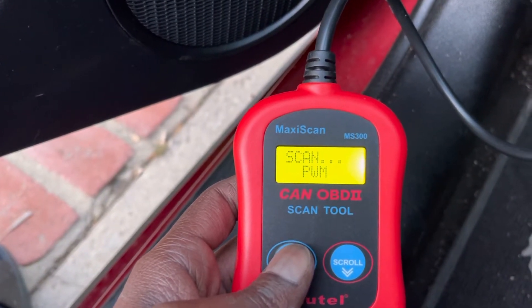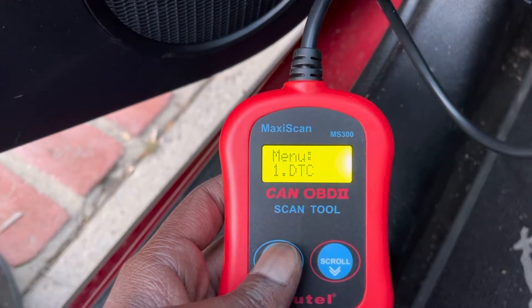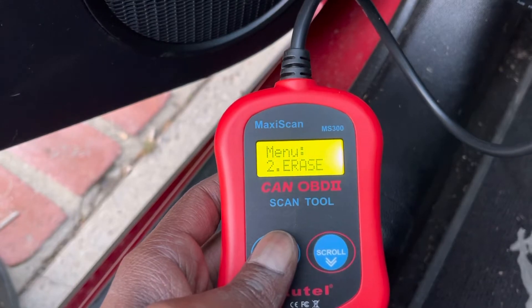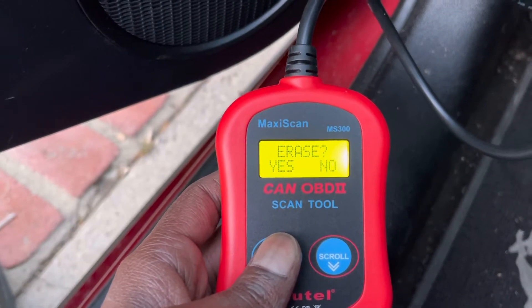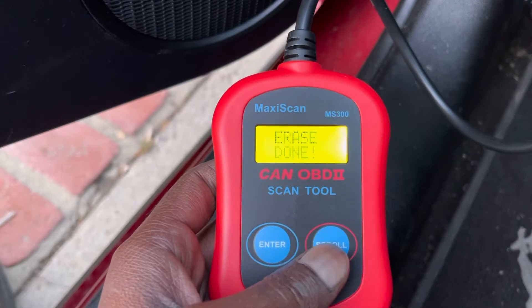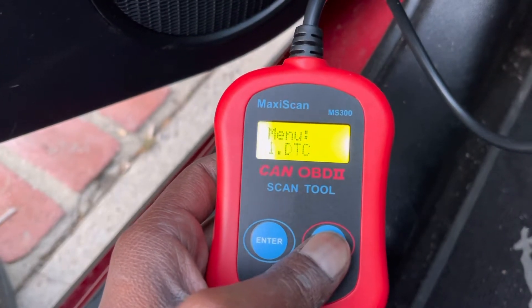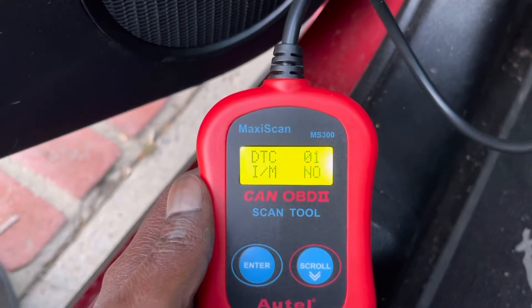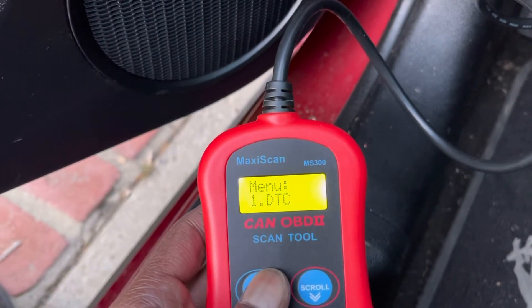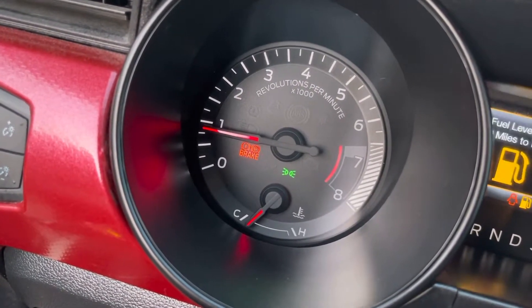Scanning again right now. Let's go to menu and erase. Rescan again — it's reading. Okay, there are no faults right now. And you guys can see on the engine — no check engine light, so it's turned off.